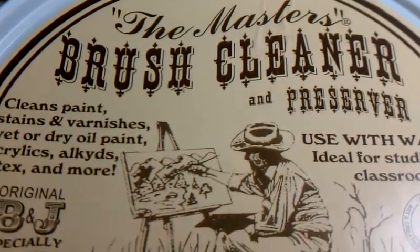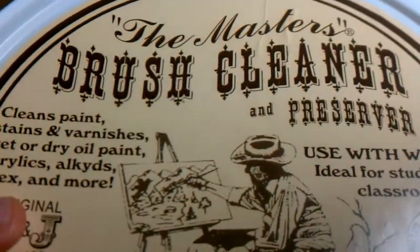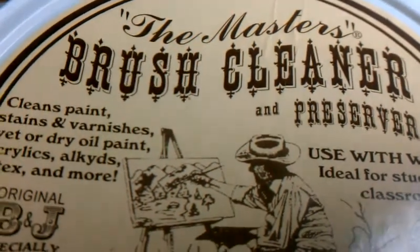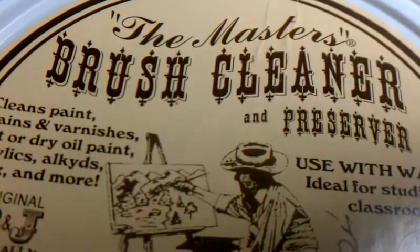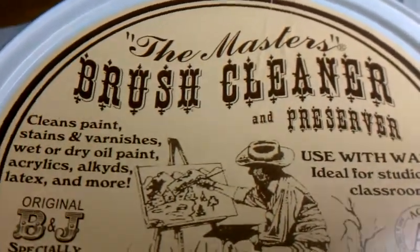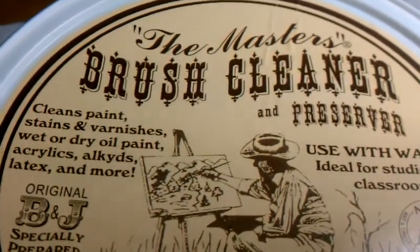Hello YouTube. So by the recommendation of a few of the big players on YouTube, mainly Awesome Paint Job and Ichiban Painting — I'll put both of those links in the description — they did reviews on the master's brush cleaner.